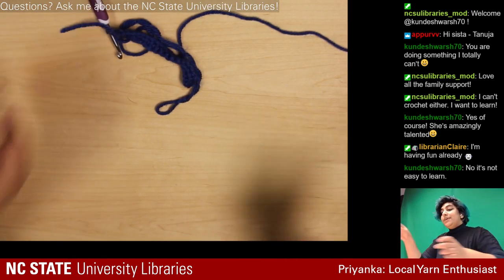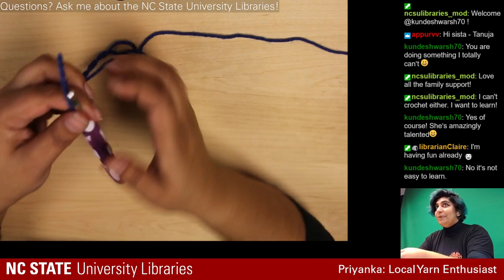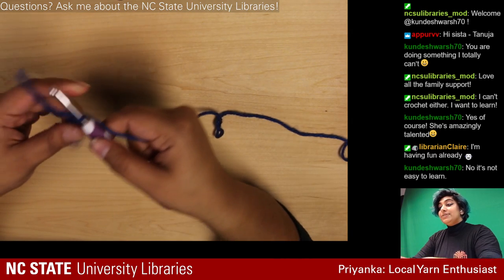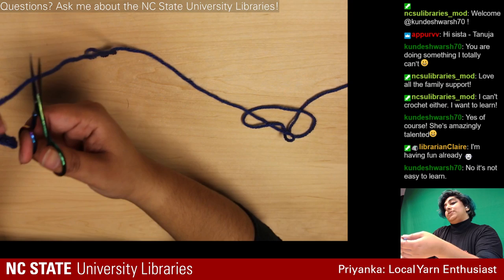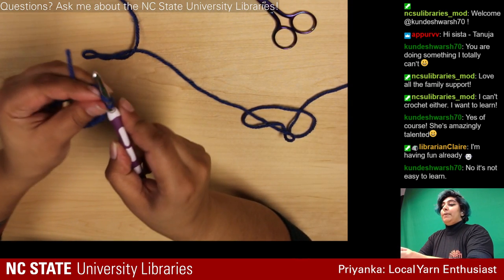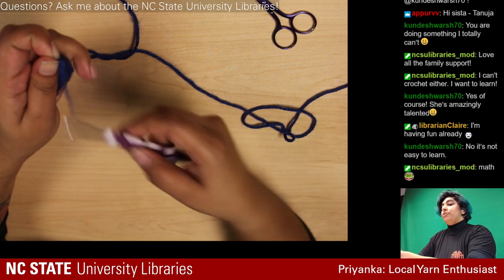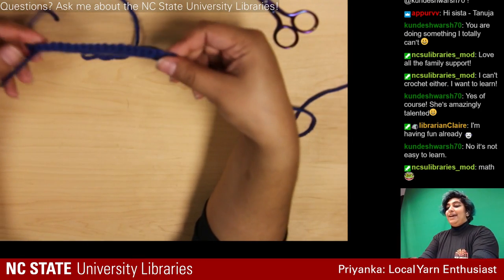19, 20 — we have the correct number of stitches, which is important because math really matters for this one. Since we're switching colors I'll cut this with my scissors and pull this piece of yarn through to knot it. With crochet, knotting is really easy — you literally just pull yarn through and tighten it.